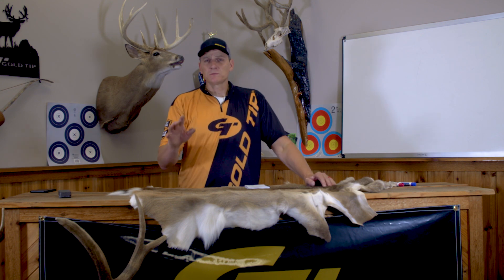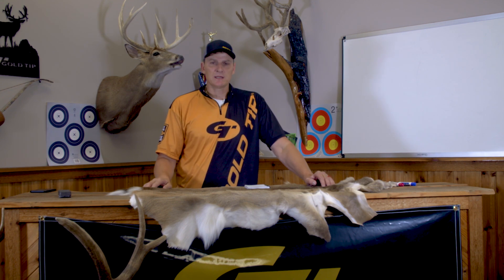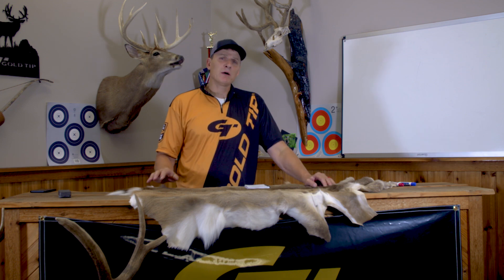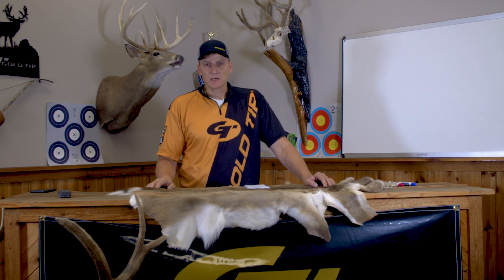Hi, I'm Tim Gillingham with Goldtip, and welcome to the compound bow tuning series. Today we're going to cover many aspects of arrow and bow tuning that are going to allow you to super-tune your compound bow and arrow setup.